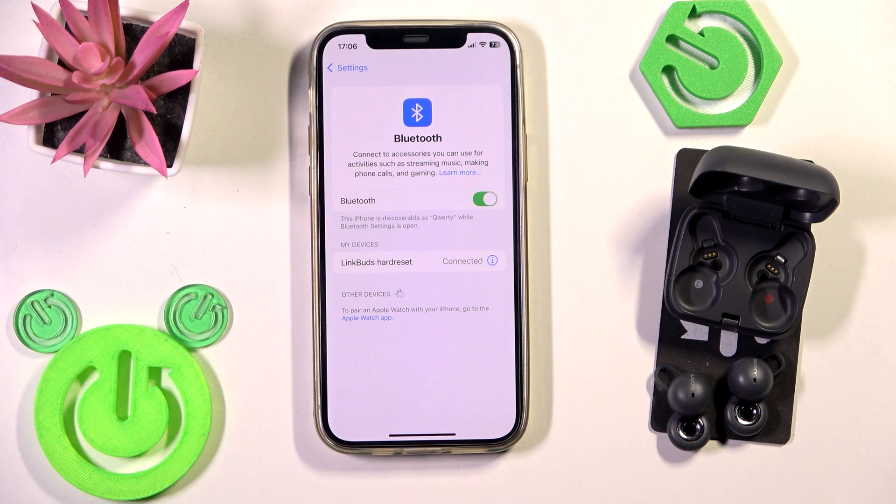Hello everybody and welcome! In this video I'm going to show you how to fix when one earbud isn't working.